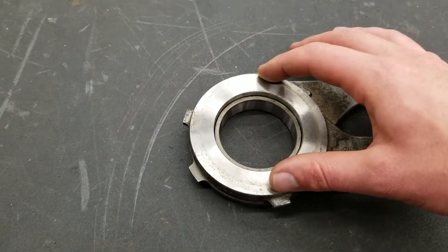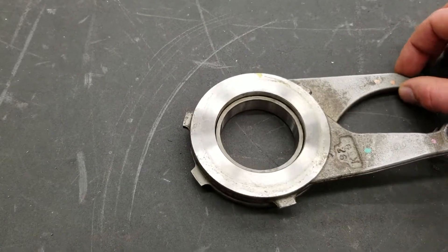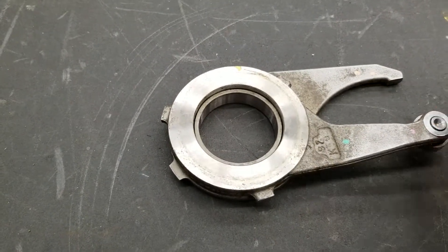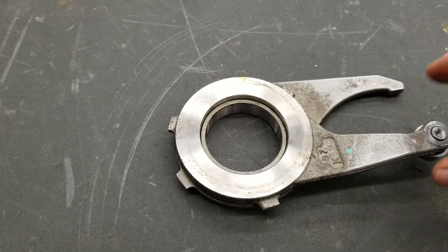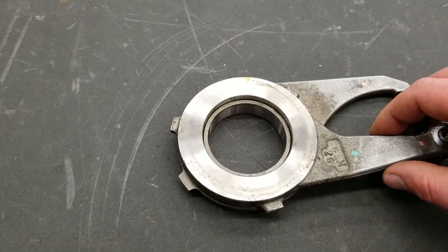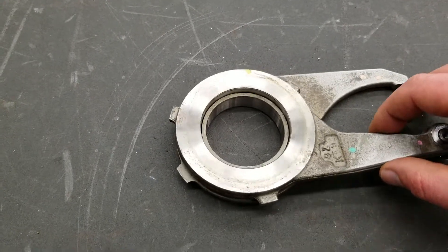One of the plates is slowed down by an electromagnet. So if the lower plate is rotating with the transfer case and the upper plate gets restricted or slowed down, what's going to happen is it's going to ramp like so, applying pressure to the clutch pack.